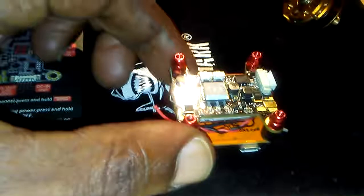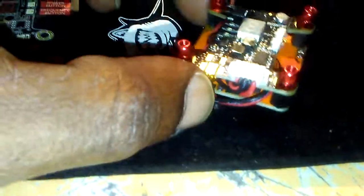RageFTV back again with a review on the Rush VTX V1. I know there's other reviews out there, but let me give you my opinion. It is an awesome VTX — very great. I'm running it in this build and I'm running it in my Ghost 2.